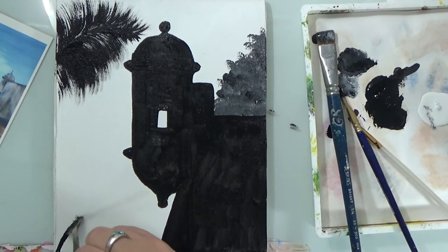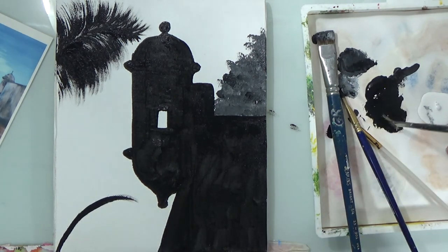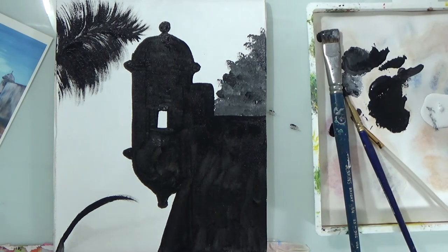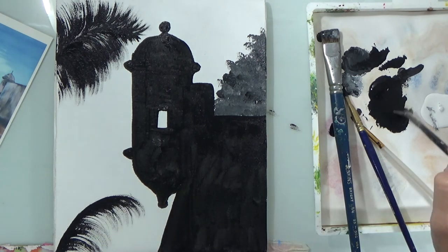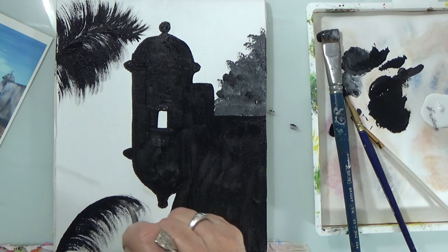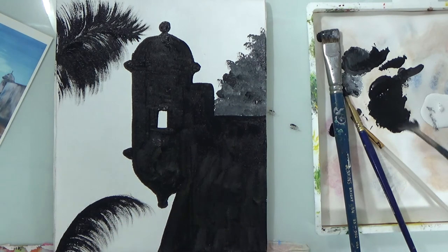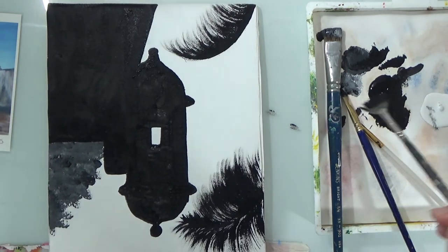There we go. I can imagine this painting with a sunset in the background — I can just picture it as I'm doing this. If you beat me to it and do that version, send me a picture; I would love to see it.